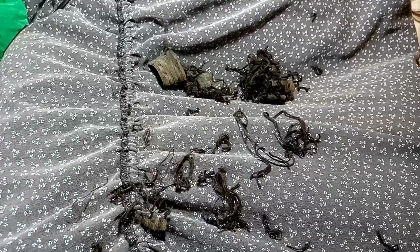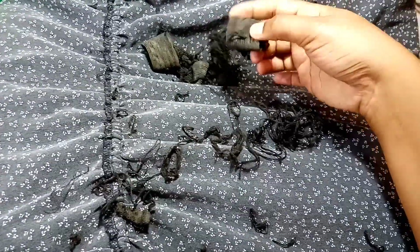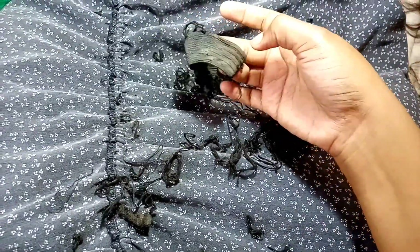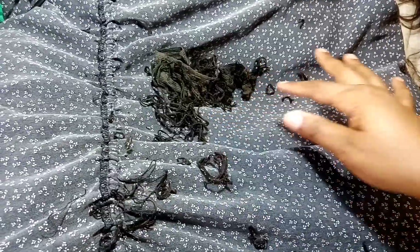These are all the threads I got from the wig. I've removed the band because I don't think we need it, but if we do we'll replace it with a new one. These are all the threads I've removed from the wig. And let's see the wig now.